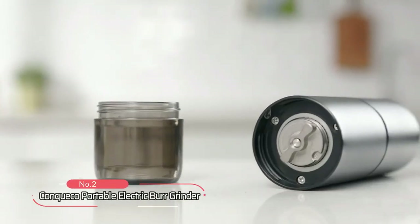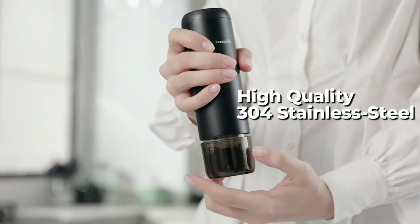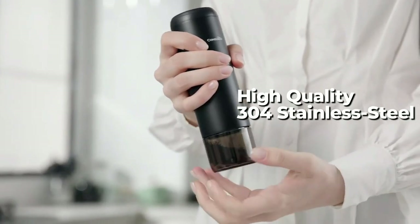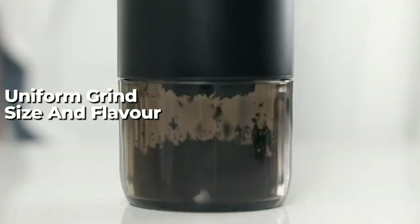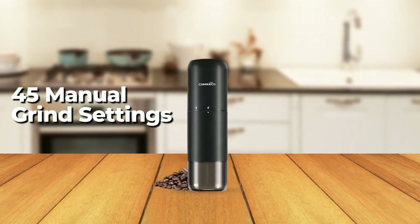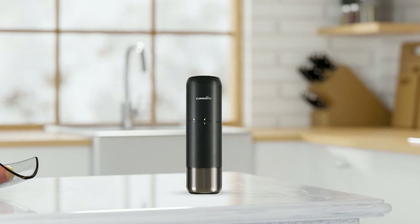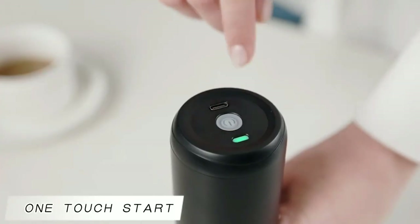At number 2, we have the Conquico Portable Electric Burr Grinder. This grinder is made of high-quality 304 stainless steel, which is strong, sharp, and durable, providing a uniform grind size and flavor. The adjustable conical burr grinder is equipped with over 45 manual grind settings, giving you 100% control over grind roughness, with a one-touch on and off feature.